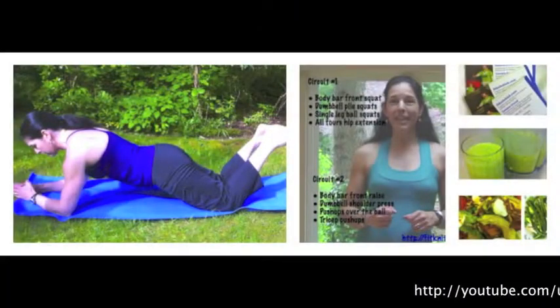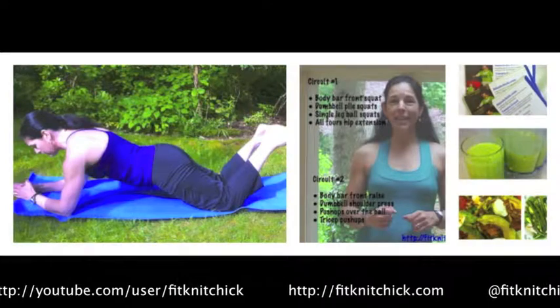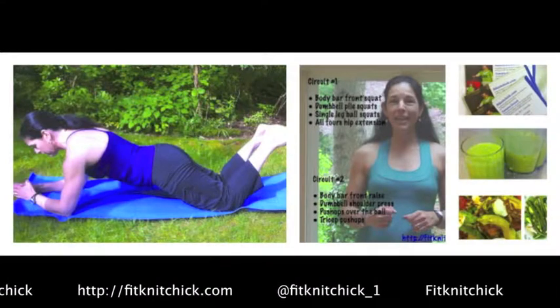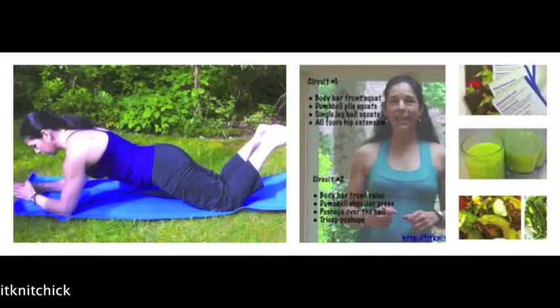Have a great day, guys. I want you to do this twice more for me. See you next week — Fat Blaster Friday. For more exercise tips and free workouts, please subscribe to my YouTube channel and my blog, Fitnitchick.com. You can also find me on Instagram and Twitter at Fitnitchick underscore one, and on Facebook at Fitnitchick.